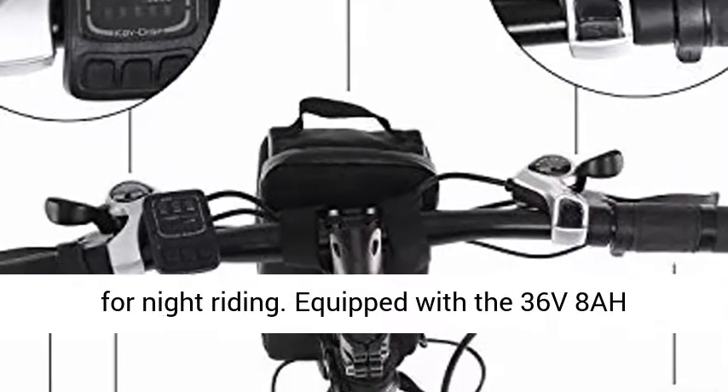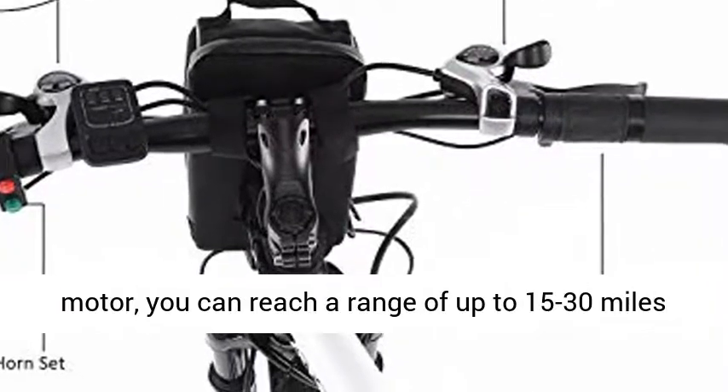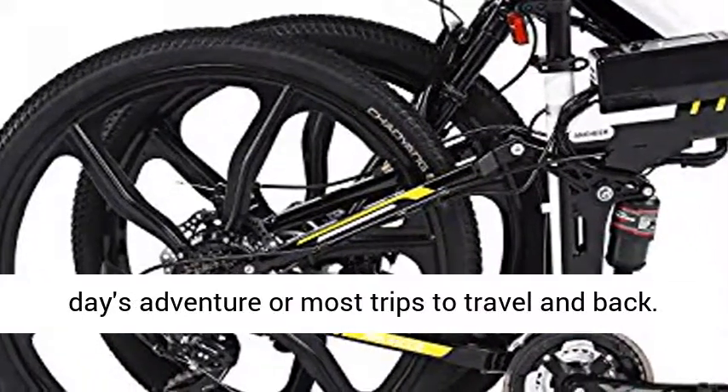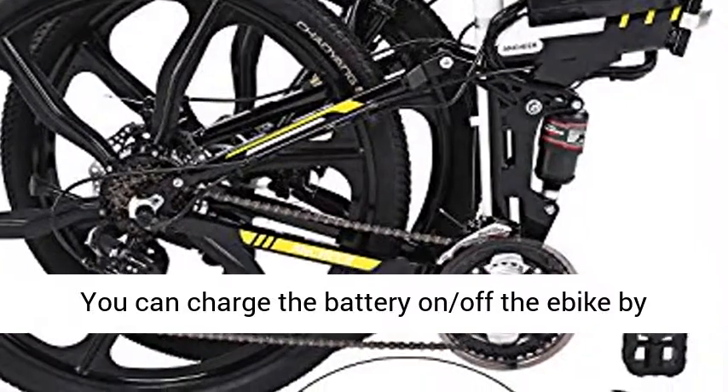Equipped with a 36V 8AH lithium-ion removable battery and 250W stable motor, you can reach a range of up to 15 to 30 miles at a top speed of 15 miles per hour per charge — plenty for a day's adventure or most commutes.